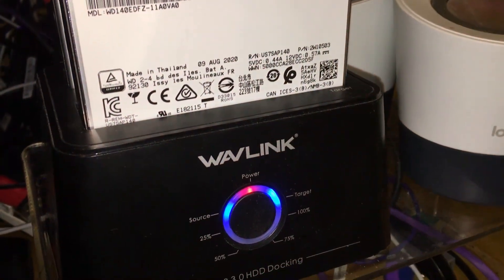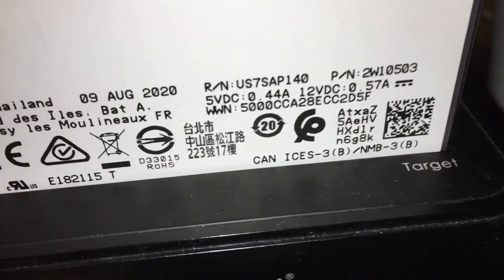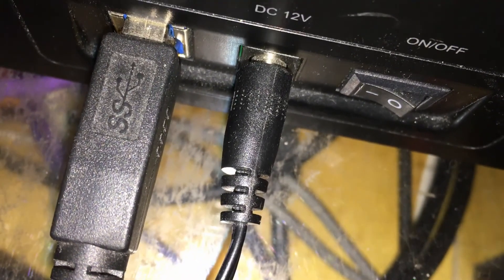I'm going to use this duplicator — I've used it in the past. I got it set up: that's my target drive and that's my source drive. When using this device, be very careful. I always turn it on and off before removing a drive. If you go back here you'll see the actual on and off switch — there it is.